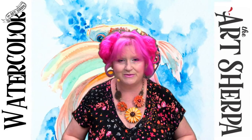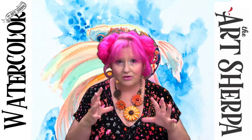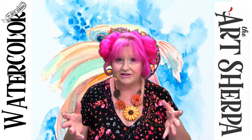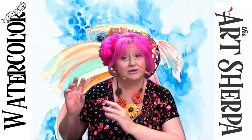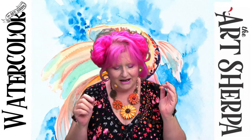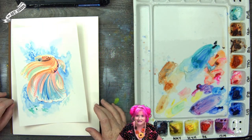To help me do that is my husband John. He helps make sure these classes are really useful and doable for you — he catches the chat and questions from both Facebook and YouTube, and makes sure the camera is pointed at the techniques I'm demonstrating so you can see everything.